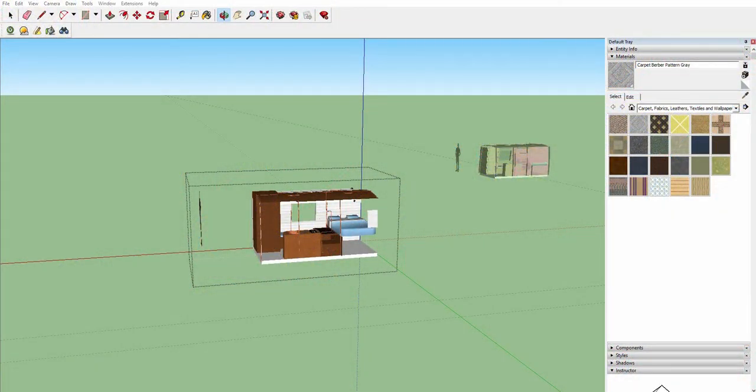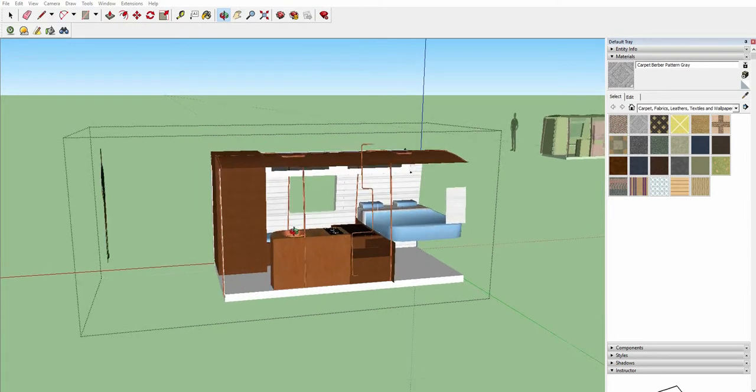We haven't got much footage shot in the van today, so I thought what we'd do is look at some of the plans I've quickly made in SketchUp for the layout of the van. Hopefully I've got all my measurements correct and this all works out, but I'll give you just a brief overview.